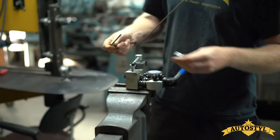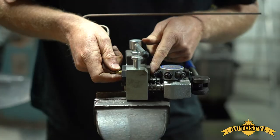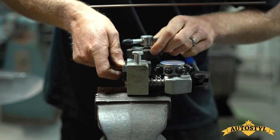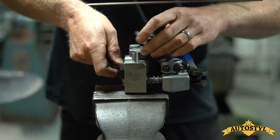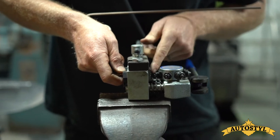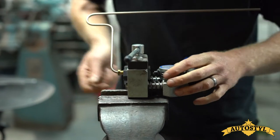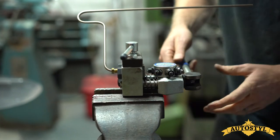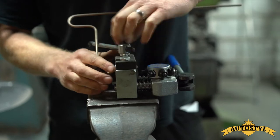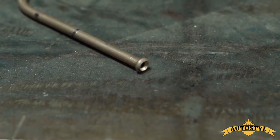We'll just pop that in, put a little flare on the end, and I'll show you where that's going on the van. Just bring that flush with the end. So there we have our bubble flare.